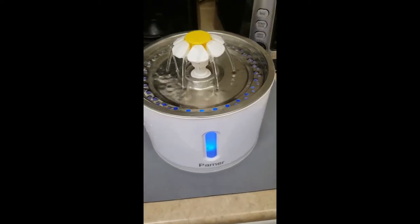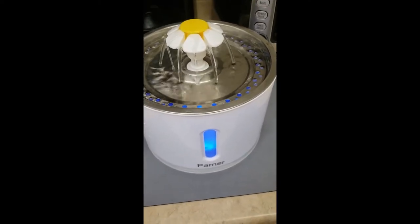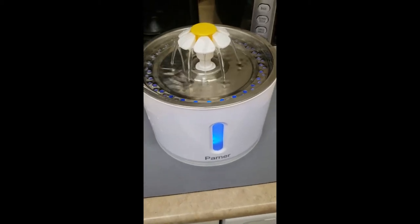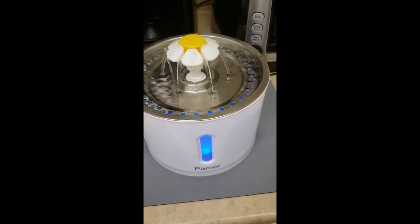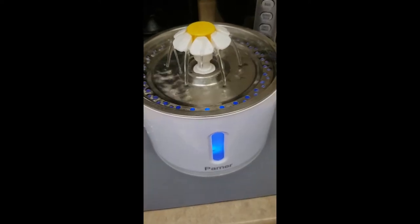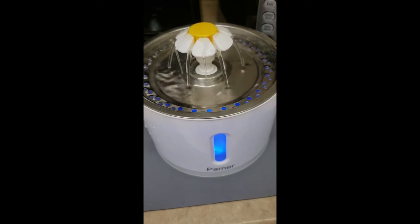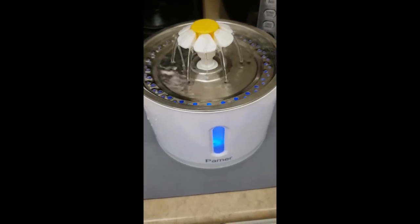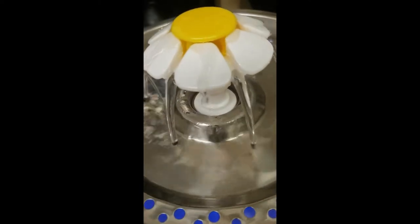As you can see there is a little bit of noise with the water flowing — it's really just the sound of the water falling onto the stainless steel plate. It's not the sound of the motor. So in that sense it's a nice quiet water fountain and you get the soothing sounds of flowing water.